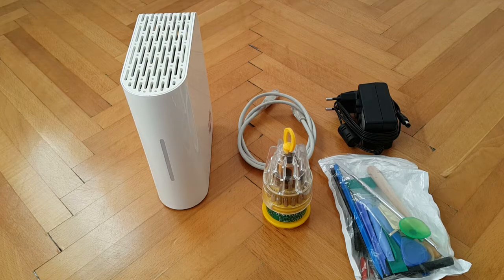Welcome to part 2. This is your host David, and we're still doing the MyBook World Edition white light 3TB hacked or upgraded NAS hard drive. In this part of the video I'm going to be taking this one apart.